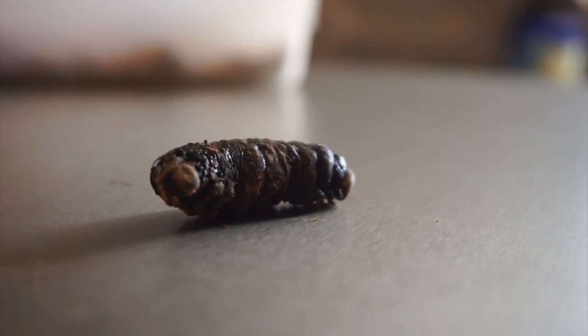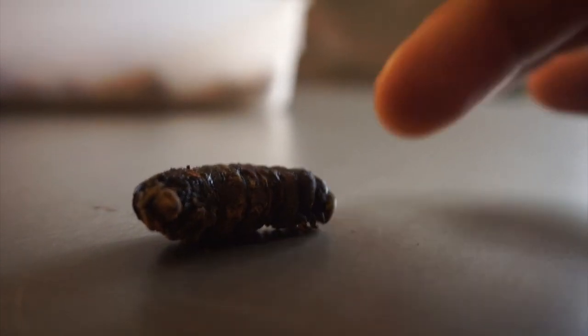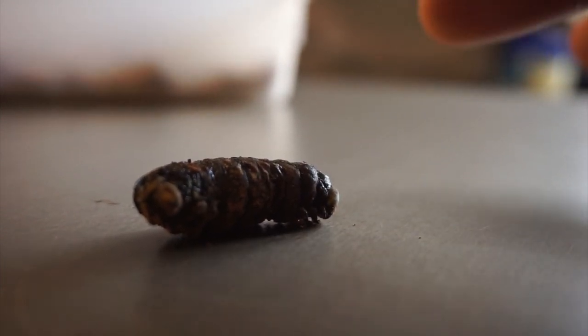Maybe it was the temperature change in my room or the humidity — I don't know exactly what went wrong. The hornworms were doing amazing, they loved the food, they got nice and chunky. So I do recommend getting this food if you want chunky hornworms to feed your bearded dragons. But once they were in that turning phase, it's almost like they started to rot.